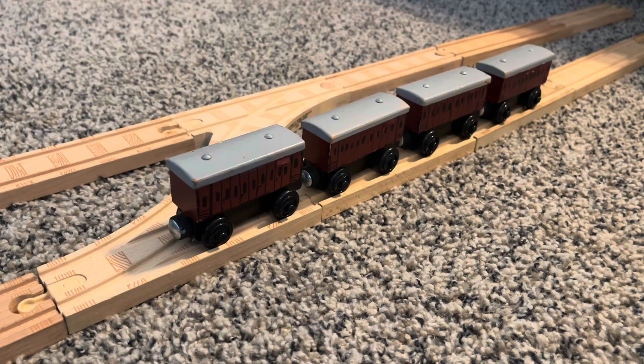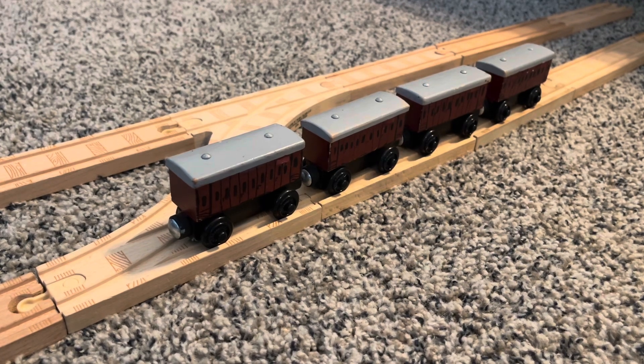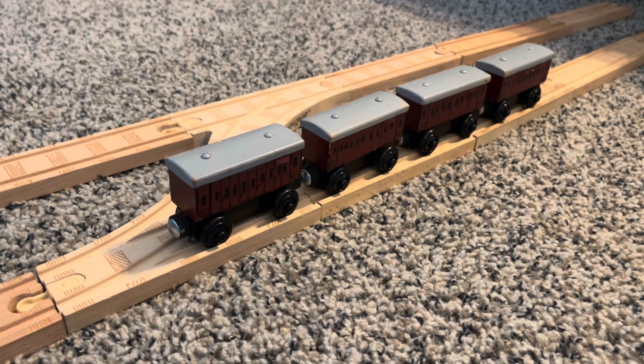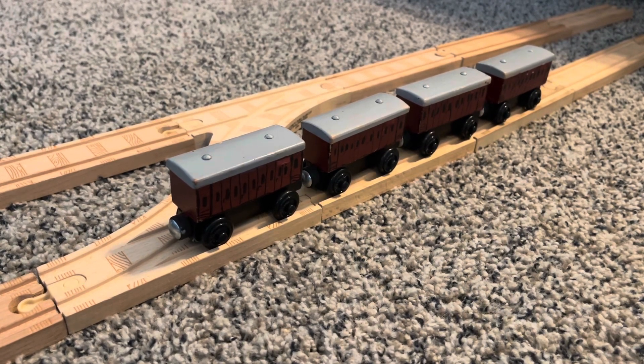To my knowledge on YouTube, I'm the only one who actually has custom branch line coaches for Duck and Oliver. I'm pretty sure I'm the only one who does — everyone else uses Spencer's coach. I think Thomas Woodenrelli uses Spencer's special coach.